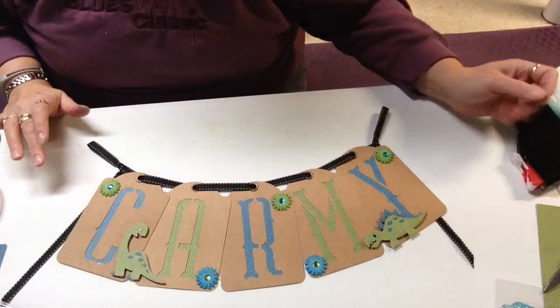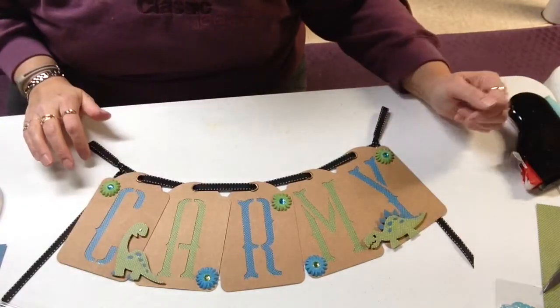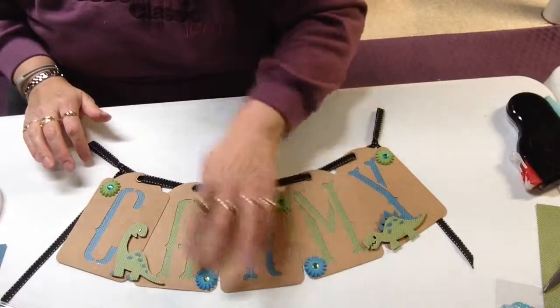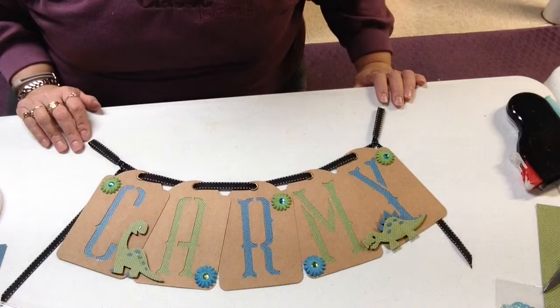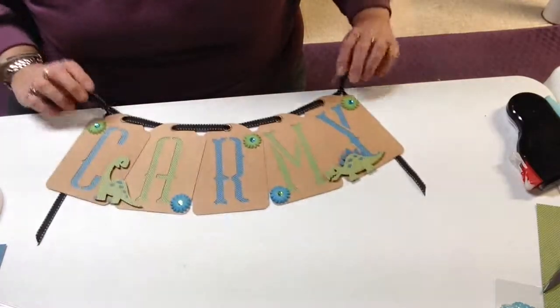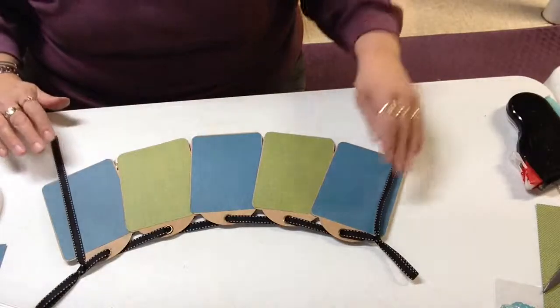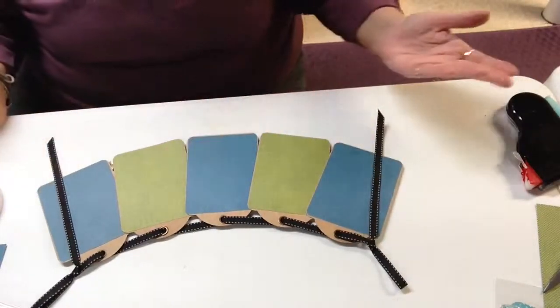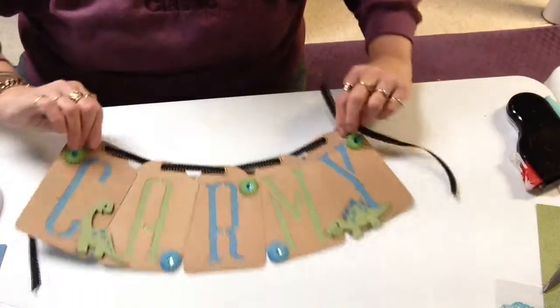Here's my finished banner. It turned out adorable. I put little dinosaurs on there for her and some flowers since she is a girl to dress it up, and it just turned out adorable. And if you want to see the back, everything is just layered on there. Real simple, easy — makes a cute banner for a door.